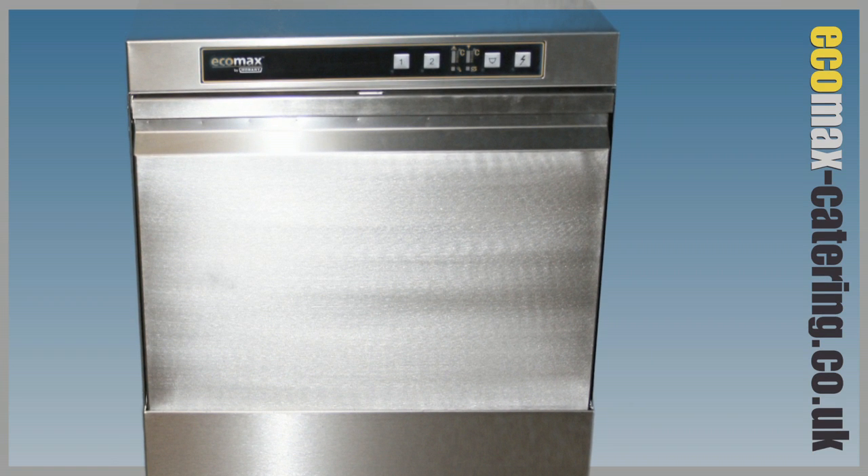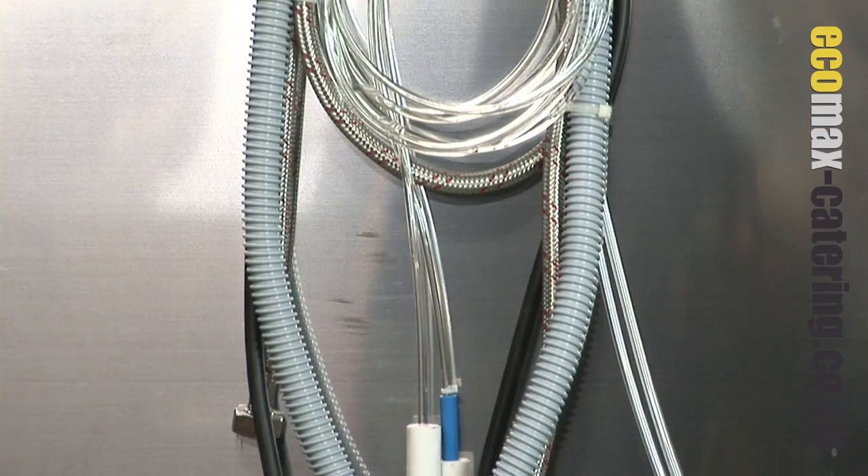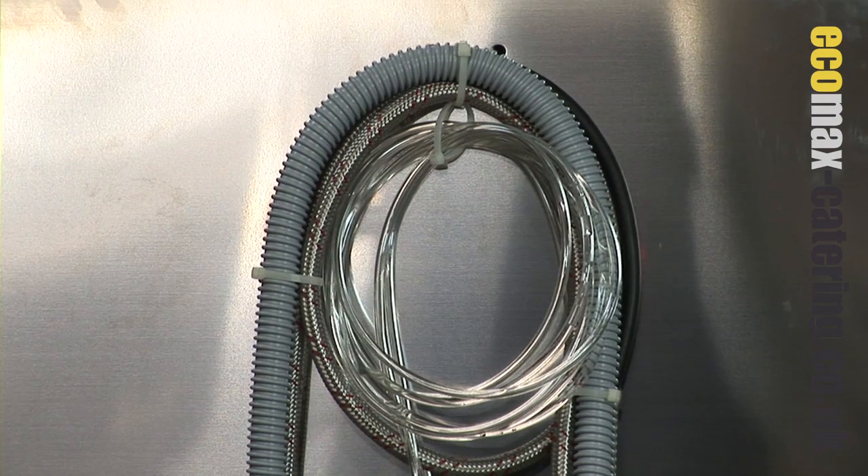The unit is highly specified as standard, with a factory fitted drain pump and RAS approved class A air gap, also known as a brake tank. It also features detergent and rinse aid dosing equipment.